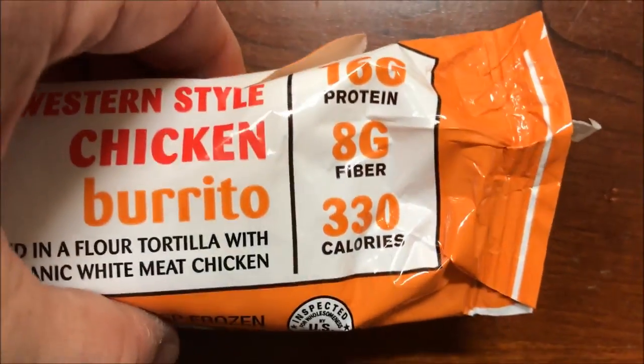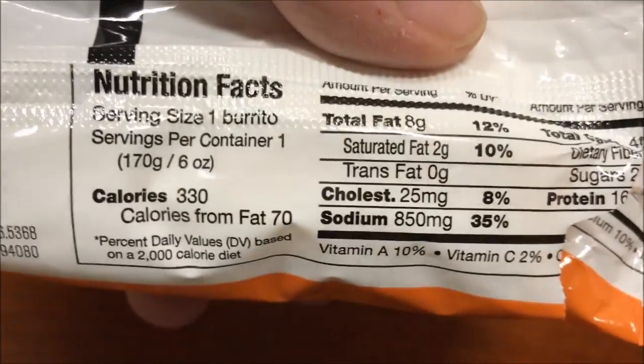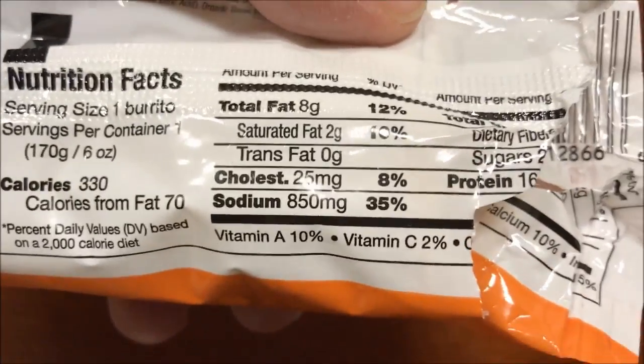16 grams of protein — that's pretty good. 8 fiber, 30 calories. There's other information for you.